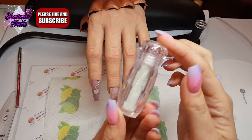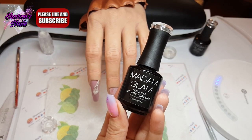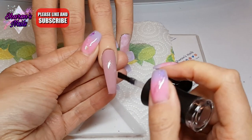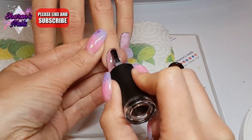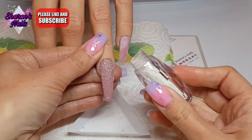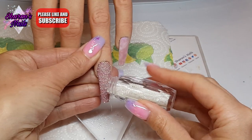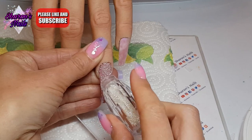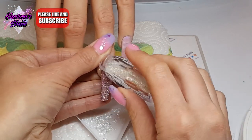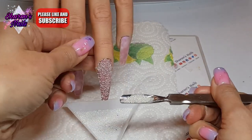Now on to the ring finger — I'm putting a coat of No White top coat on the nail, leaving it wet, and then putting on these pixie crystals, which are a mixture of tiny crystals and clear caviar beads. I'm trying to sprinkle them on but they went absolutely everywhere — bouncing off the table, off the floor, out of the little tray I had underneath. It was a bit of a disaster. I had to go in quite a few times with the bottle to fill in bare patches. Pressing them down with my finger moved them around, so I swapped trays and poured what had collected back over the nail.